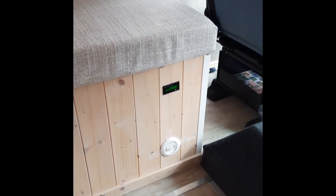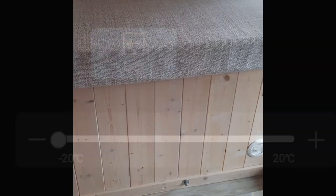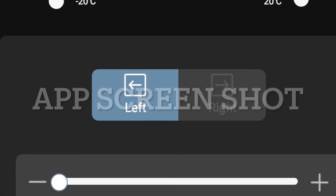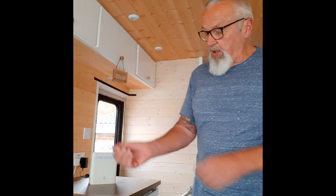That's it — seat all back in place, freezer down there working away quite happily. Ice lollies all round! Right, that's the freezer all done. I've hardwired it in now to the 24 volt fuse box so that is all good to go.